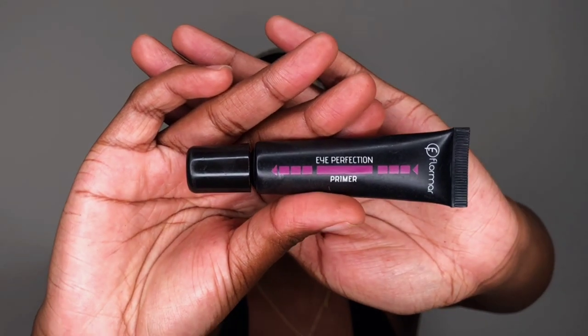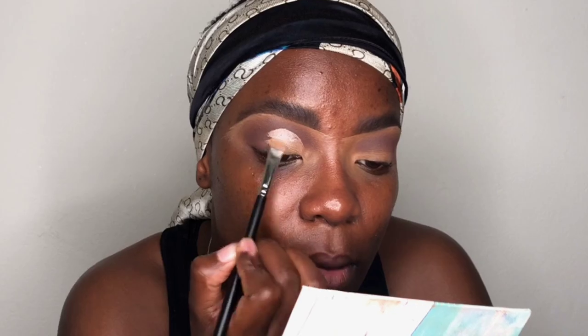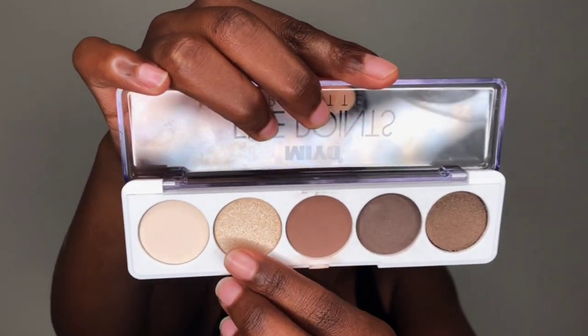After blending, I use a fluffy brush to smooth out the edges. Then with my Floma eyelid primer, I'm cutting the crease using a flat brush from Milk — I forgot the number, but that brush is a must-have for cutting crease and cleaning brows; it gives a very clean, defined result. After cutting crease, I go back to the Mayo palette with the champagne gold color.